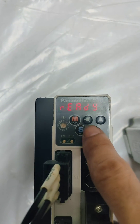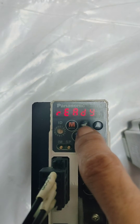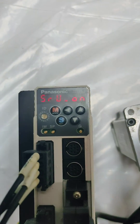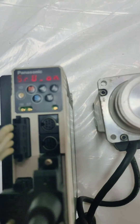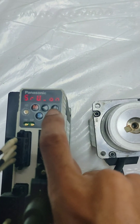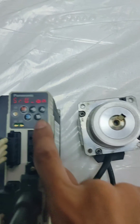Press the left arrow until we can see 'servo on.' As you can see, the servo is on. We can now jog — let's try. Clockwise, counterclockwise, okay — counterclockwise and then clockwise.